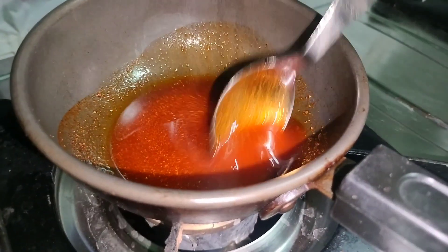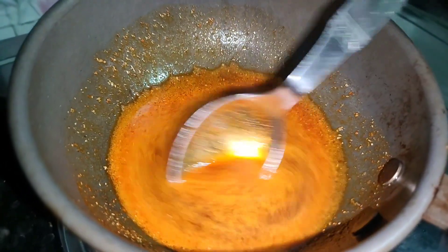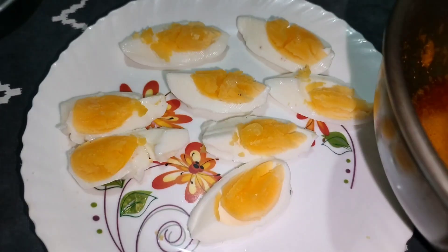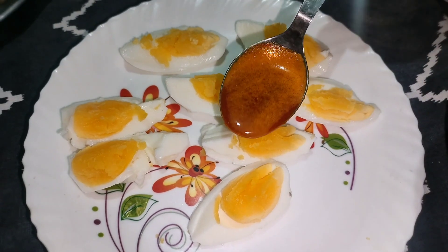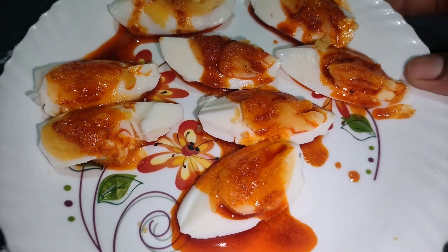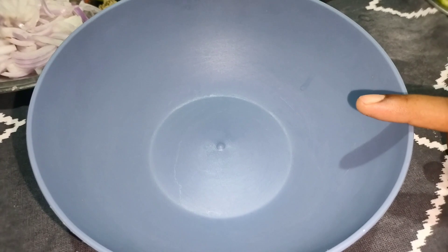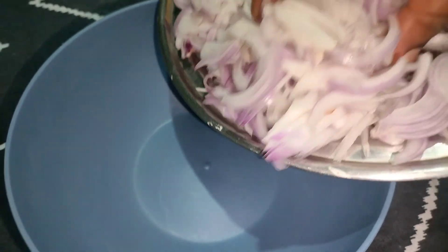Put on low flame and heat it in the pan. Make it light on the pan. Add the masala in the pan. Put the masala in the pan.